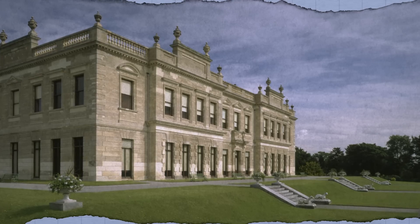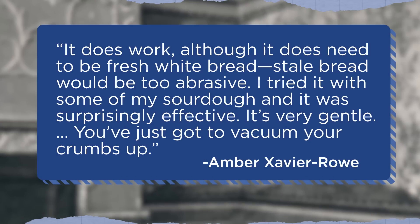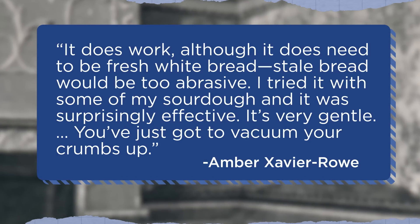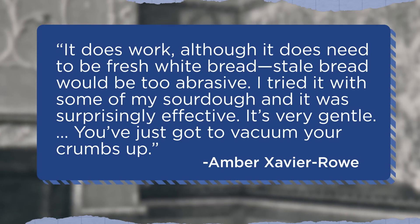In the Victorian era, some people thought milk made for a great floor cleaner. According to English Heritage, an organization that manages hundreds of historic sites across the UK, this actually works—as long as it's a non-porous stone floor. While Broadsworth Hall, near Doncaster, was closed during the pandemic, conservationists tried washing its stone floors with three different kinds of milk—full fat, semi-skimmed, and skim. Skim worked the best. The team also saw success with another Victorian tactic—sponging down grimy wallpaper with bread. According to conservator Amber Xavier Rowe, it does work, although it does need to be fresh white bread. Stale bread would be too abrasive. It's very gentle—you've just gotta vacuum your crumbs up.